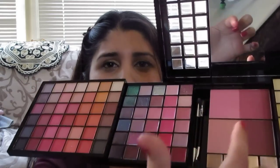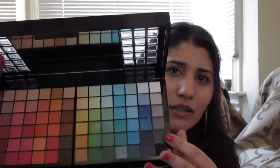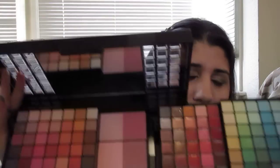Let me do a quick swatch of some of these shadows. That's really pigmented! Let me do a green — oh, that's pretty, look at that! So here are the shadows, and then you slide this and you get your lippies and your blushes. And then these are your concealers — that's on one side. On the other side you have your other lippies, some blushes and some concealers. I can't wait to start using this.